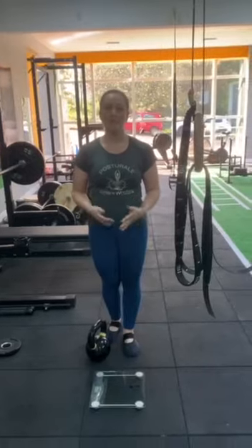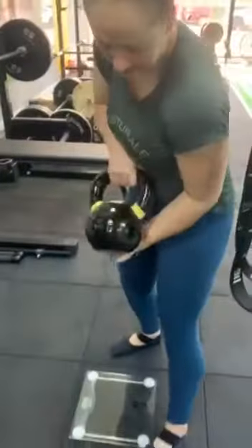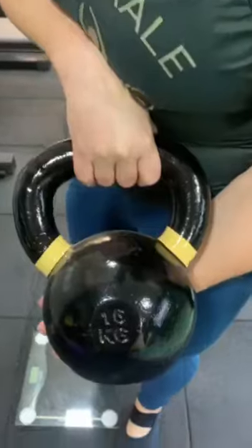Hello, my name is Fabiane Voltares from Brazil. I am testing my lifts for the SFL certification now. This is a 16 kilo kettlebell.